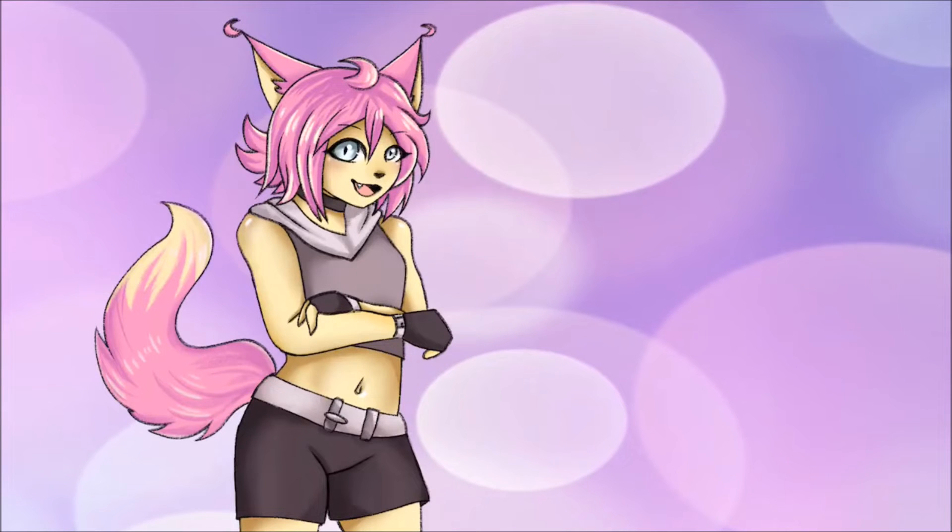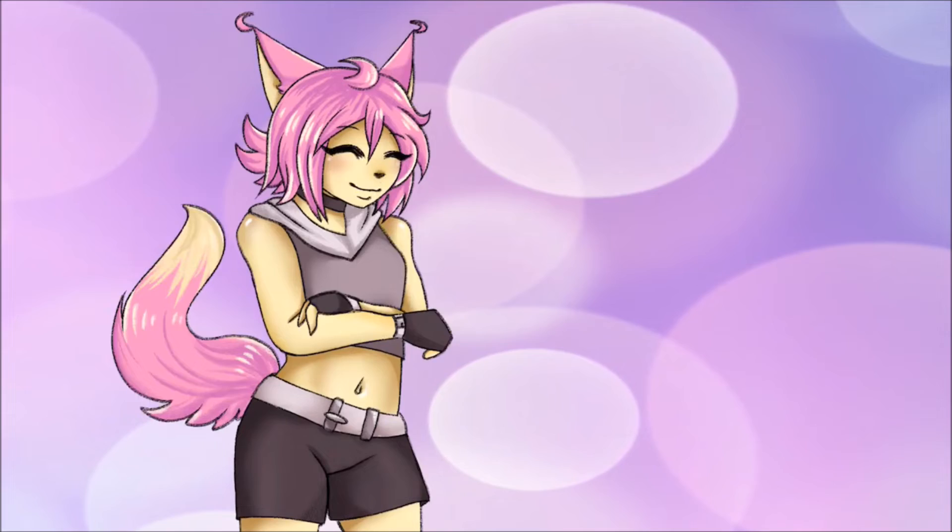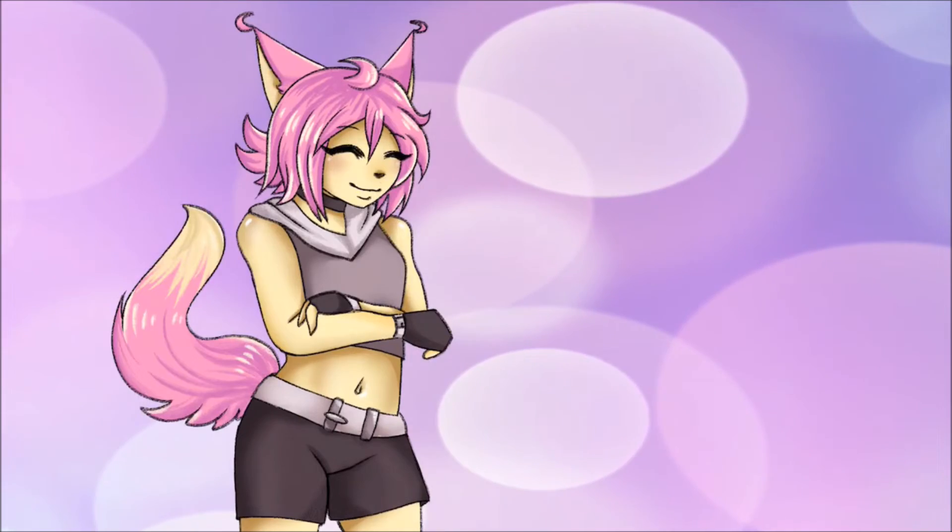You may have noticed that I drew certain body parts separately because it's easier for the tweening process. Speaking of which, I'm going to show you the final product now.